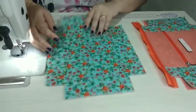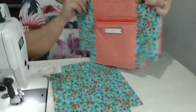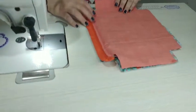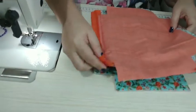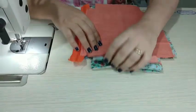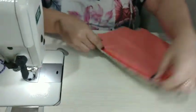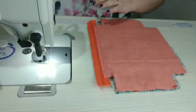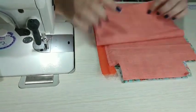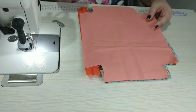Agora vou olhar de novo a marcação — esse é o lado menor da caixinha de leite menor. Então venho com essa parte e coloco frente com frente, ajeitando bem as laterais para bater. Faço exatamente a mesma coisa — passo uma costurinha aqui primeiro, depois vem com o forro. Olho qual é o lado menor e boto frente do forro com frente do forro, faço uma costura bem pertinho do dente do zíper, desviro e rebato.